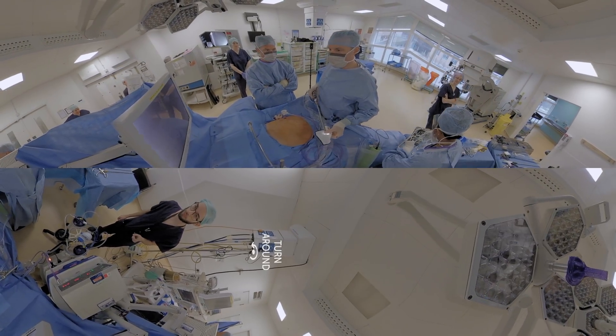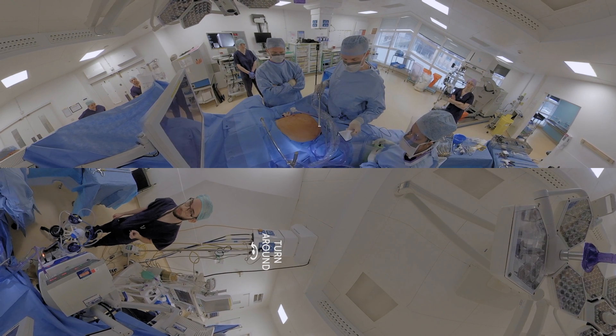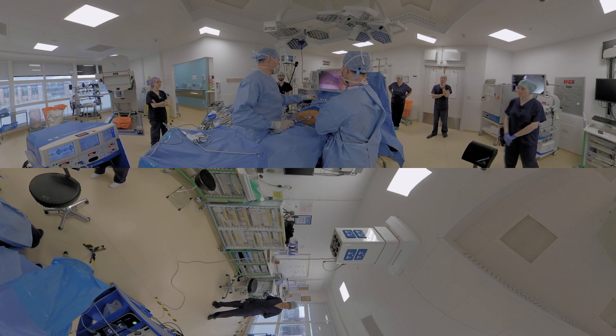We're embarking on an operation called an Ivor Lewis esophagectomy — that's an operation to remove cancer of the esophagus. We start in the abdomen, we dissect out the cancer, we turn the stomach into a tube, and in the second half we bring that tube up into the chest and join it from the stomach tube onto the remnant esophagus.